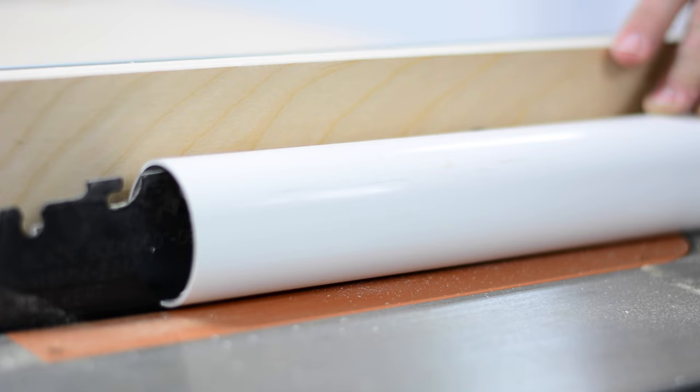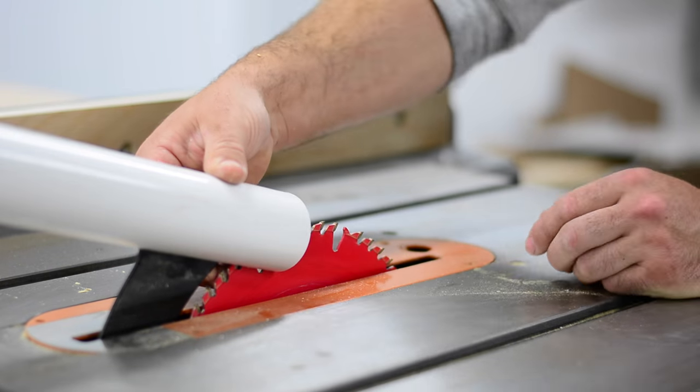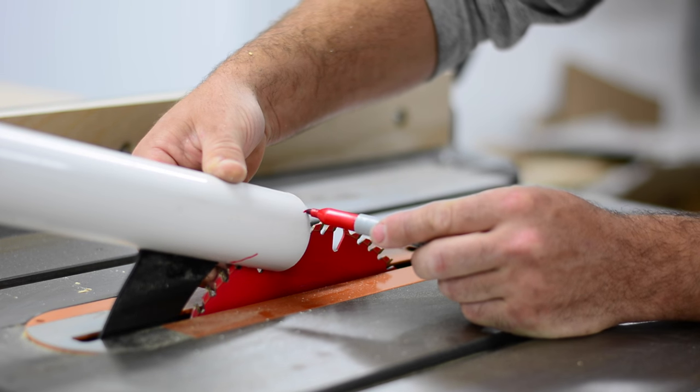The material I'm going to use for this table saw dust collection is PVC shop vac or central vac piping. It's really cheap and affordable, you can get it at all the hardware stores, and that's why I decided to use it.